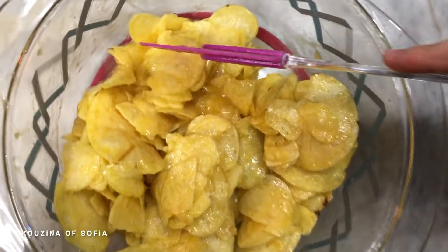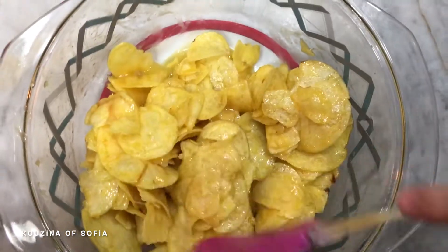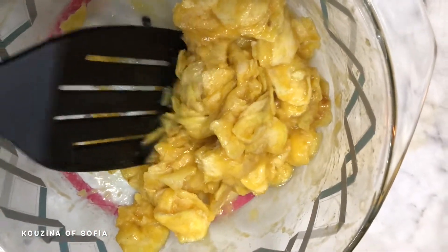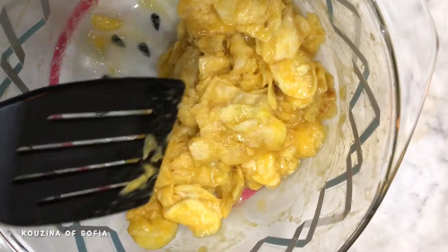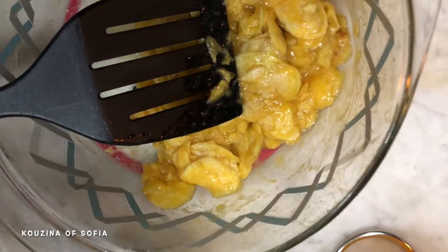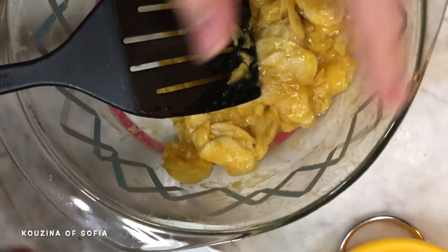Now we'll let them absorb everything and soak in for five minutes at most. As you can see, the chips have absorbed the liquid from the eggs. Some people like it this way and can go ahead with pan frying it, however it looks a little too dry for my taste, so I'm going to add one more egg — I'll beat it separately and then add it to the chips.